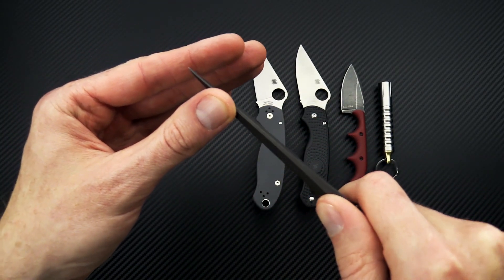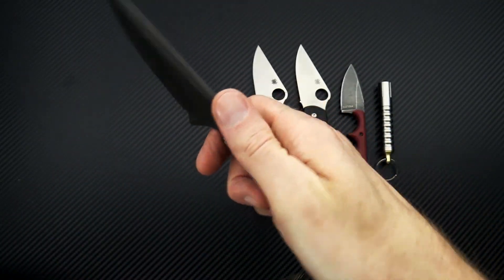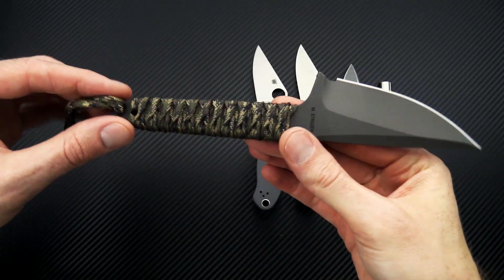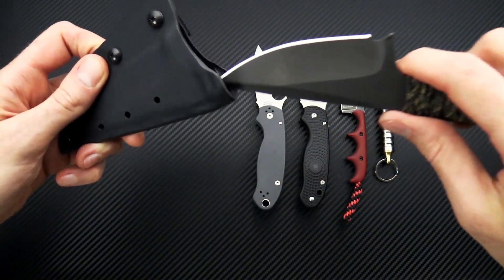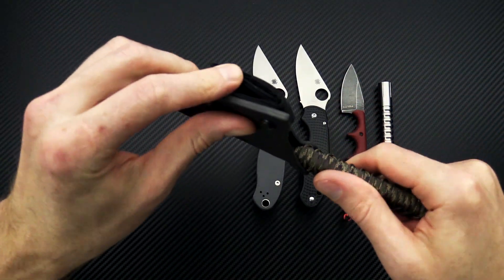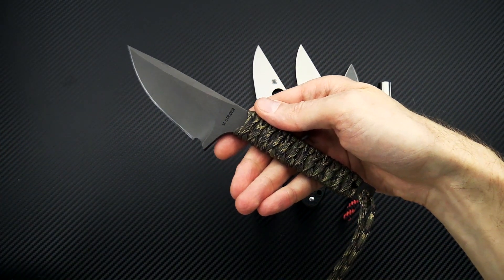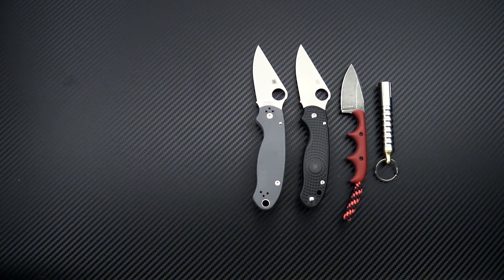A nice full-length swedge gives you a fine point for piercing and also produces a more prominent guard on there, really locking into the hand. High traction paracord and the distal tapered handle. This comes with a custom Kydex sheath for secure carry along with a Velcro loop as well — a great choice to get into a really solid, high-performance fixed blade from Strider.